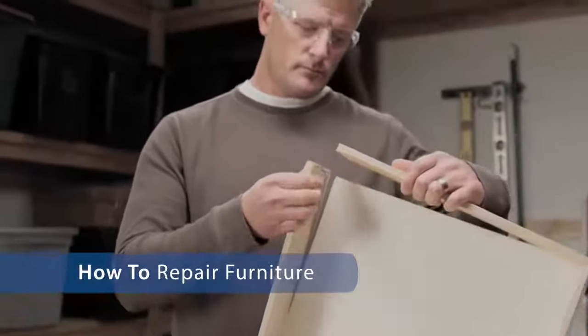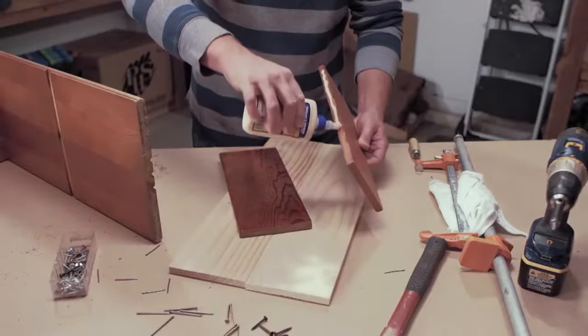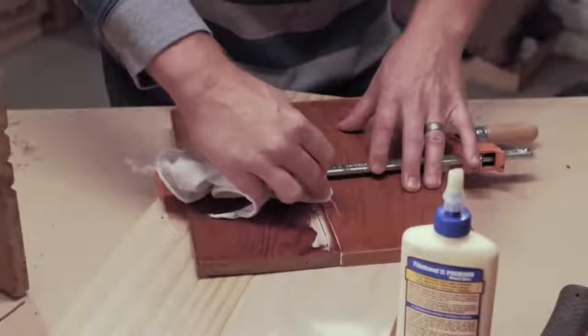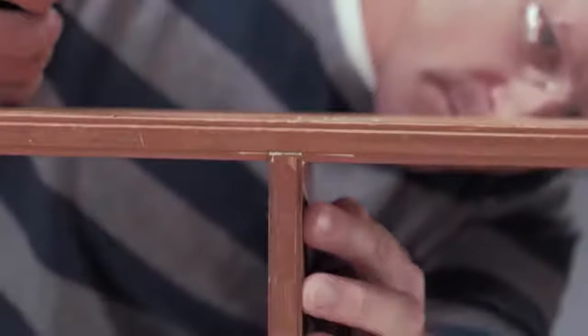Like to know how to make repairs that are as good as new or even better than new? When a joint breaks, the usual fix is to add messy globs of glue and the same screws or nails that failed the first time. Well, not anymore.